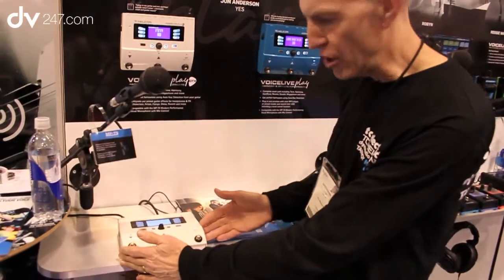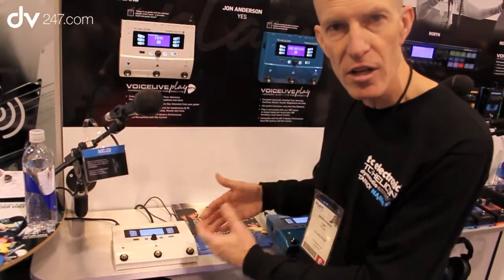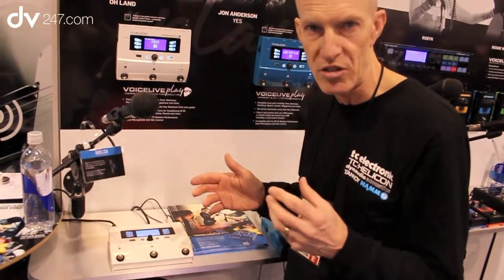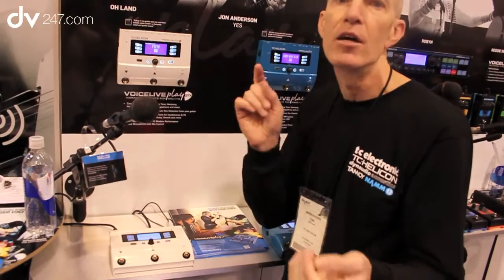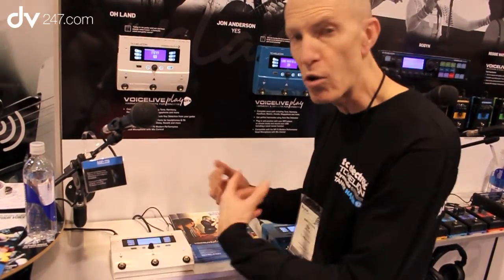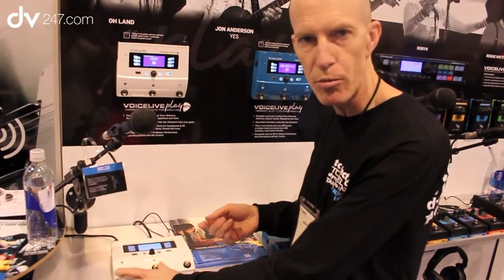We also have its bigger brother here called Voice Live Play GTX. This does everything the Voice Live Play does, but it also adds full guitar effects processing including guitar amp modeling, modulation, delay, and reverb effects. As you change your vocal effects, you can also change your guitar effects, or if you prefer you can just have one core guitar effects sound and change your vocal presets.